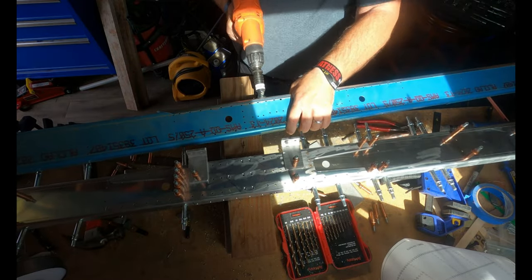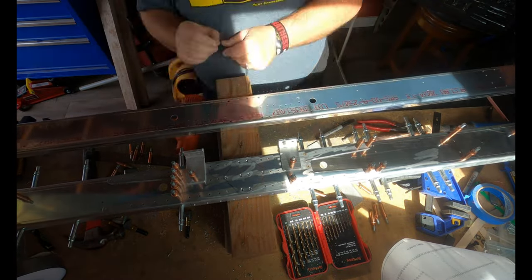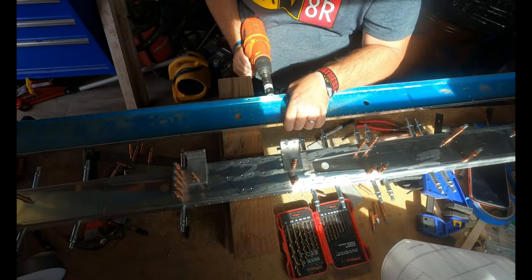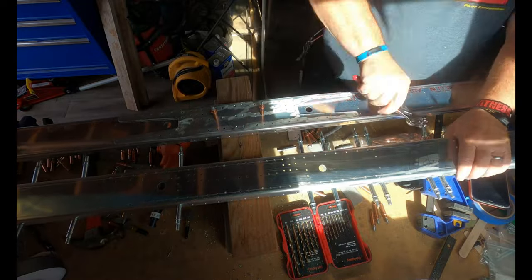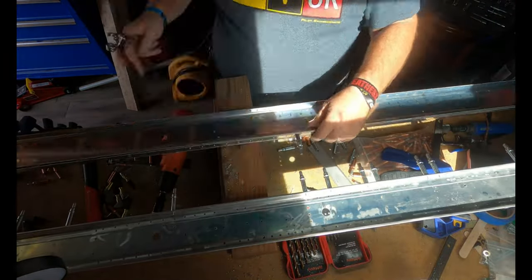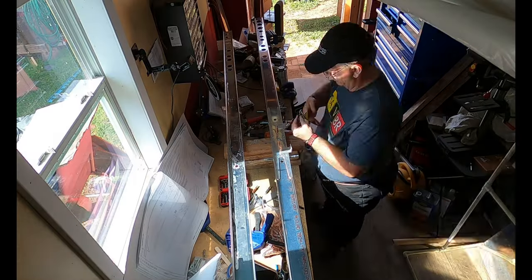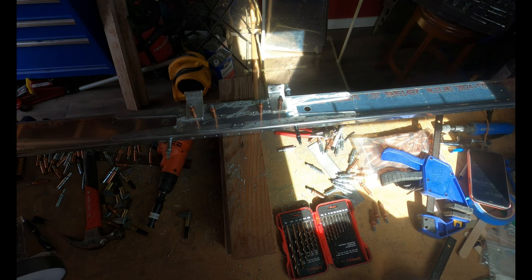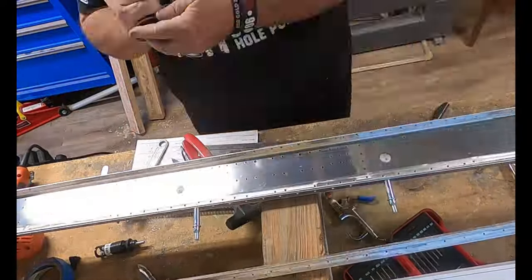I had an extra HS1002 because I was using the one purchased from Vans around the time of Oshkosh. I thought, let me try using my original — at least everything else will be original on the airplane. Well, that was a great idea until I had an oops. I got to the point where I was countersinking the middle flanges and I dug too deep on the countersink, so that ended up being scrapped.